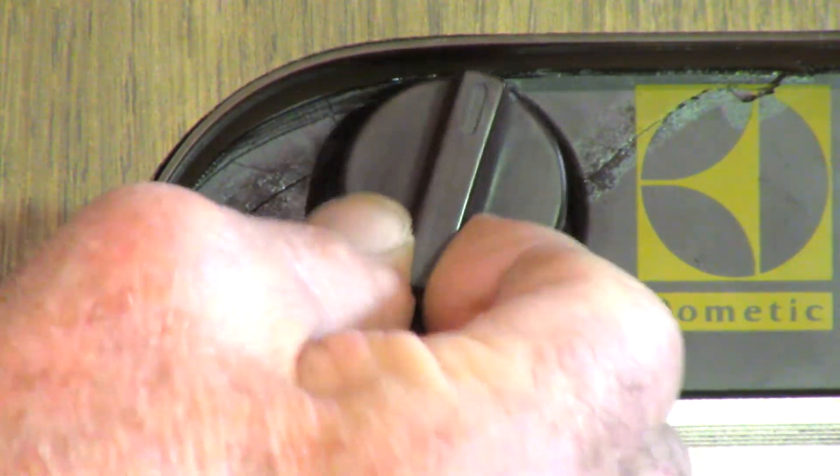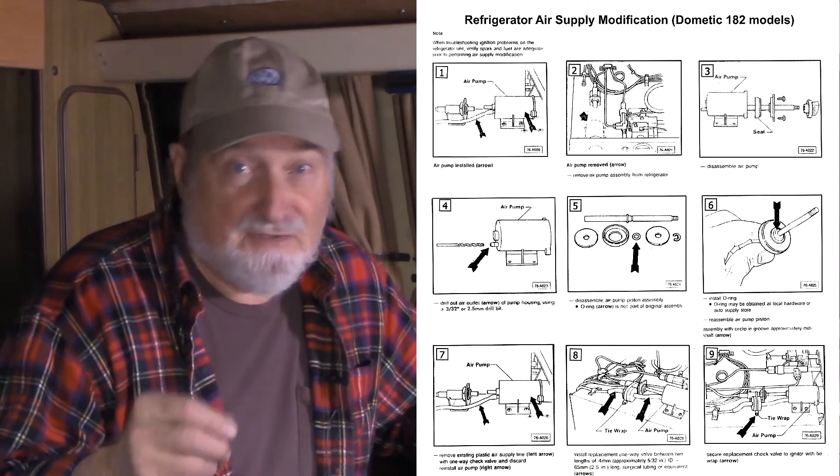When you push in the air pump button, does it feel like nothing's happening — no resistance, like what you'd feel when pumping a bicycle pump? Does the button wiggle around a lot? It could be that your 30-year-old air pump needs some attention.